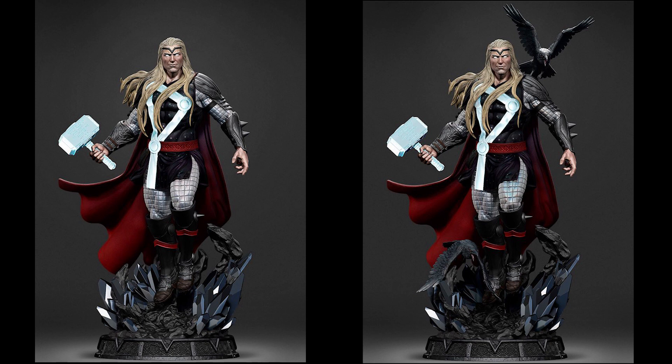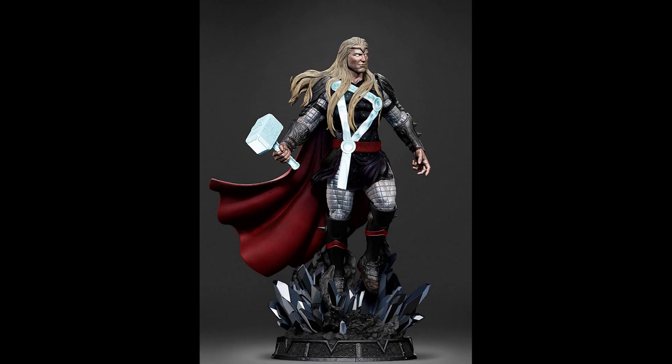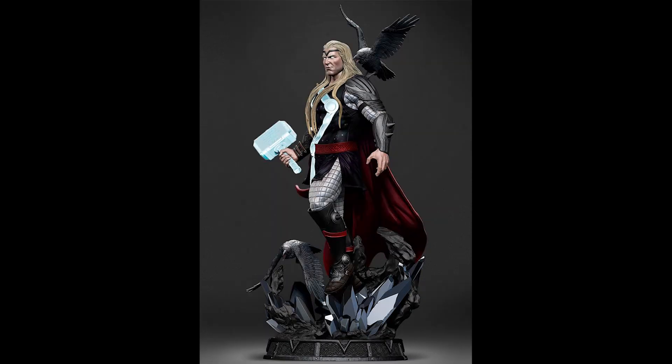They are also gathering interest for this Herald of Thunder Thor that they are doing. This is a new Thor variant based on the new Thor comics by Danny Cates — this is when Thor was given cosmic power by Galactus. If you are interested, hit me up and I'll guide you to the commissioner.